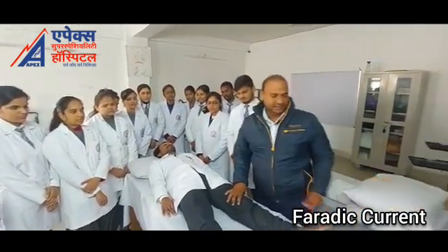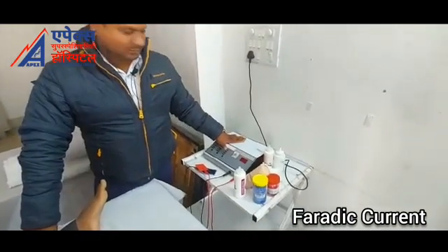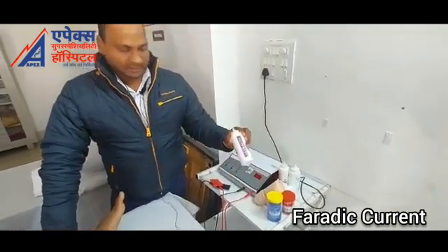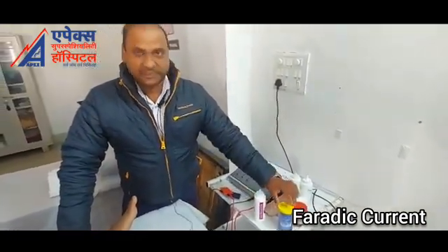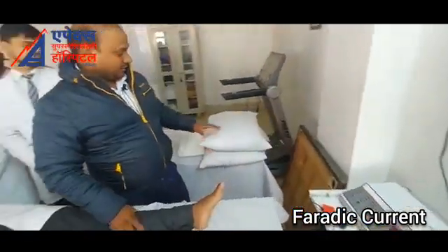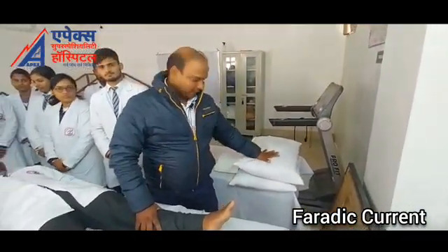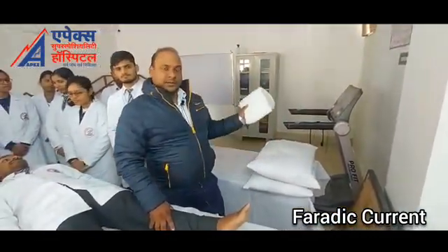Firstly we see the instrument. Here is our instrument — this is a muscle stimulator, the ultrasonic gel, the crepe bandage, cotton, and also some more things included for this: that is the pillow for the elevation of the lower limb, and the towel.